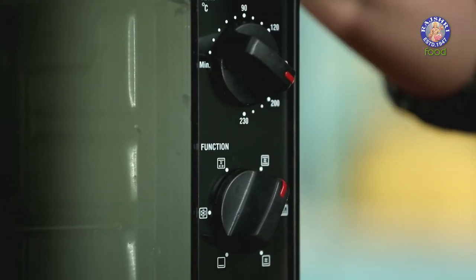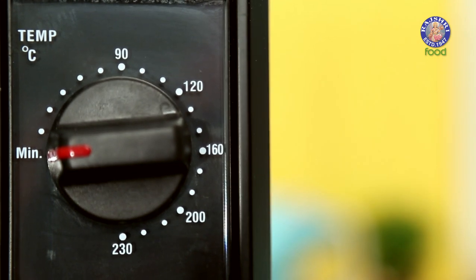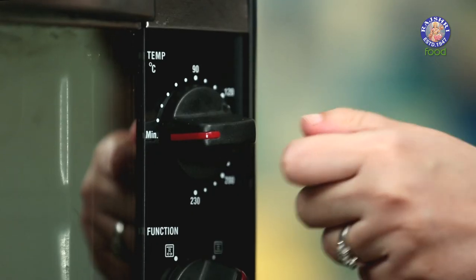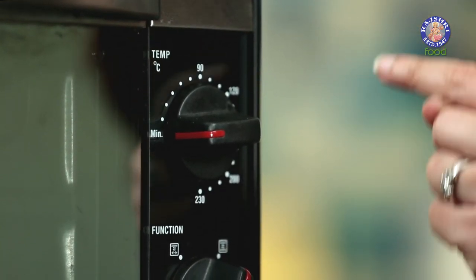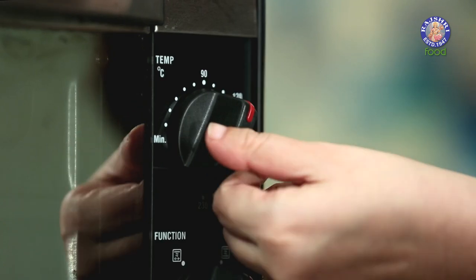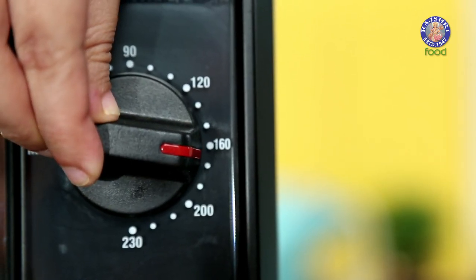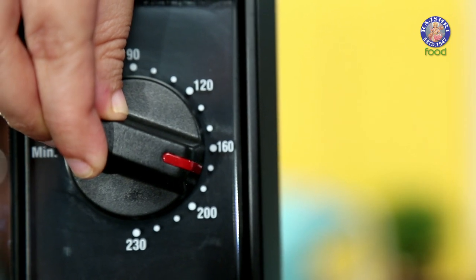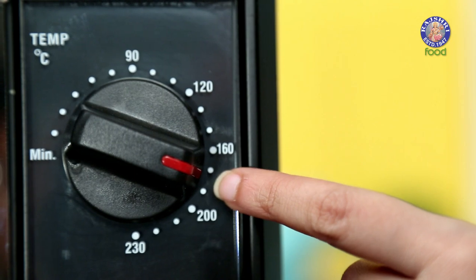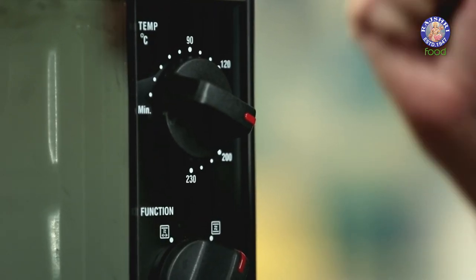This is an OTG and it has three settings. The first setting is that of temperature, which is in degrees Celsius. So in case we have to set the temperature to 180 degrees, we move the timer between 160 and 200, and leave it closer to the second dot. This would give us the temperature of 180 degrees Celsius.